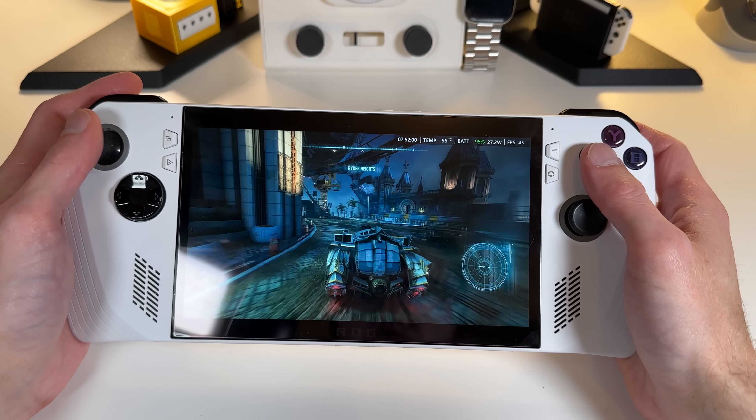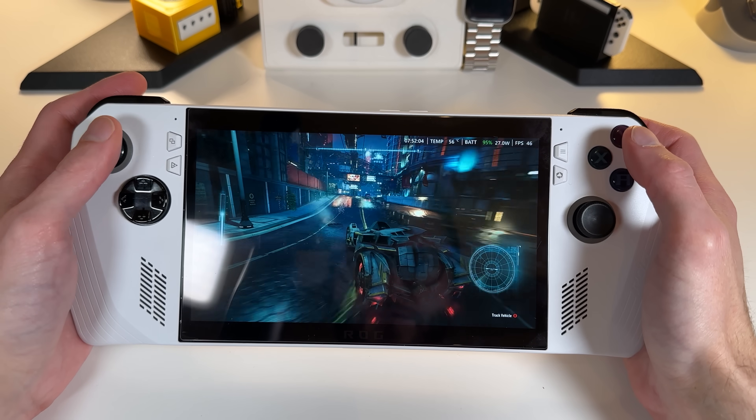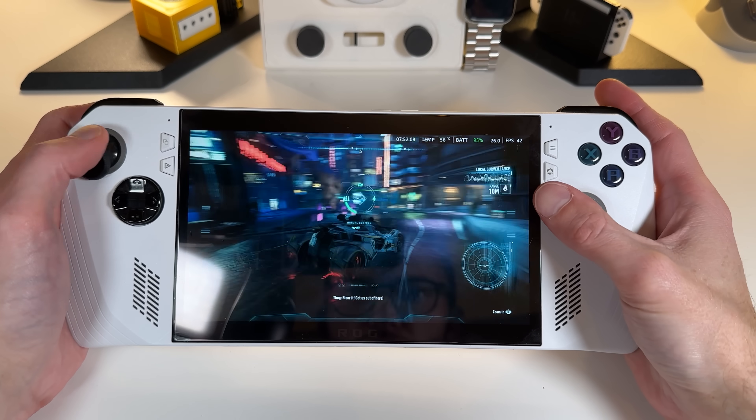And that, my friends, is how I converted my 2022 original ROG Ally into a much shinier Xbox Ally-style handheld. I think this will definitely help curb my enthusiasm until my Xbox ROG Ally X pre-order arrives in a couple of weeks. Yes, I did pre-order the big new one, partly because I'd personally enjoy the upgrade, but also because I think there are a number of cool things we can do on the channel with it.